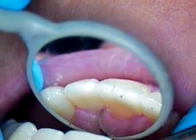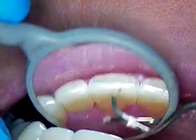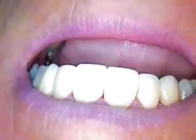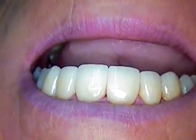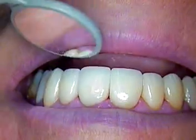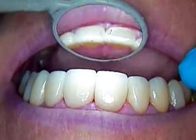We've still got some cement to clean here. I wanted to show you the finished case as it exists in the mouth. We got a very, very happy patient, I'm sure. Let's see your big smile for us. Absolutely. And that's what it's all about.